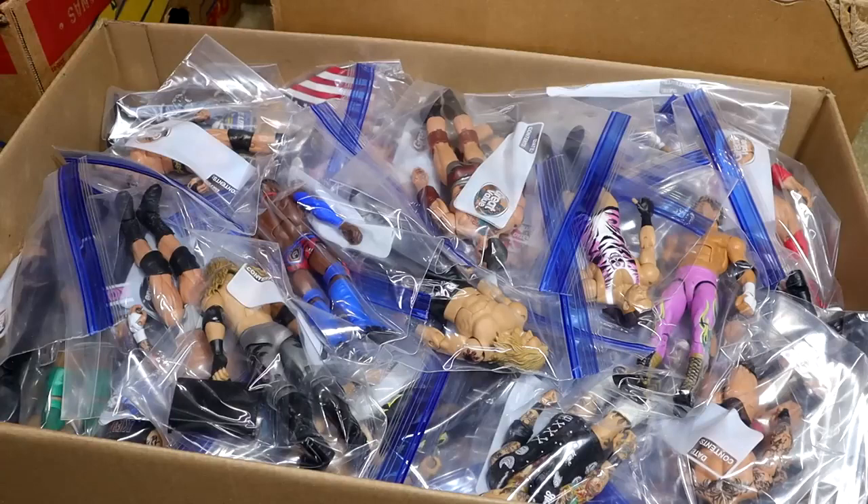Nonetheless, let's just shut the hell up and get into it, buckle up, sit back, relax, and enjoy the custom WWE figures.